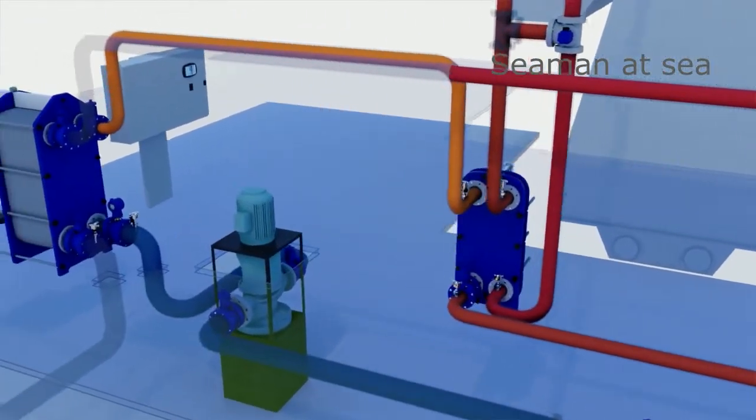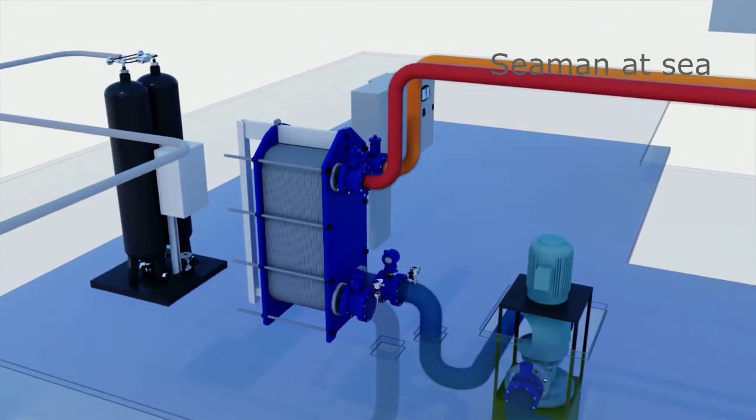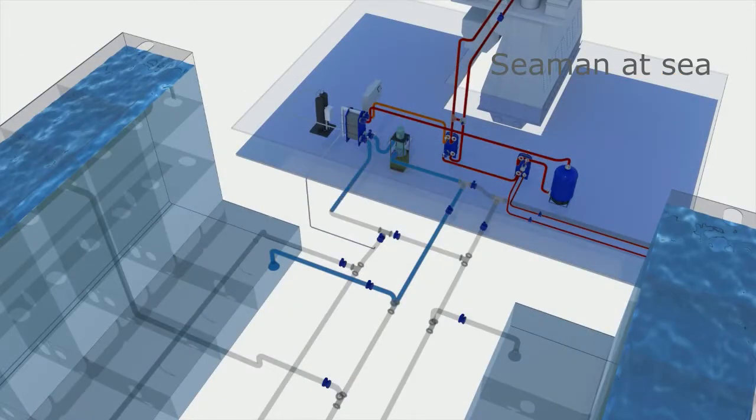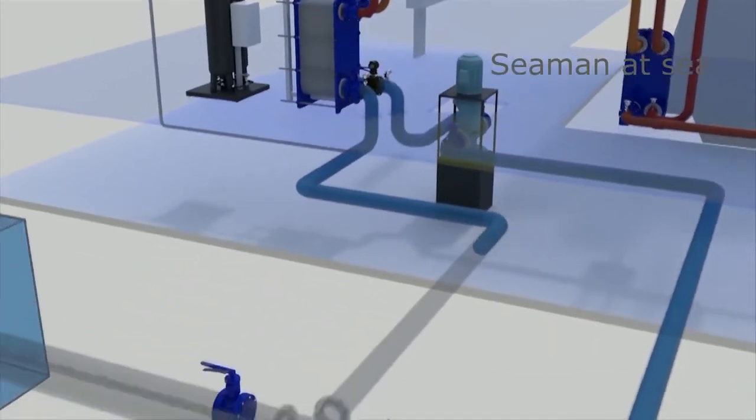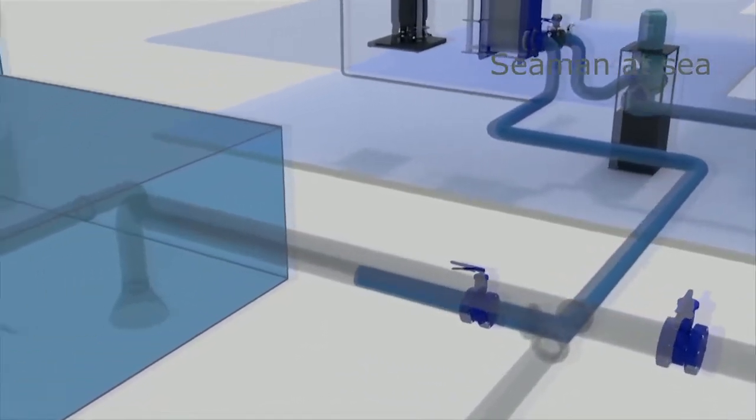The pasteurized water flows back through the regeneration section, preheating the incoming ballast water on its way. This saves a lot of energy. The water is now treated and can be pumped overboard or to another ballast tank. You can also choose to lead the water back to the same ballast tank and do a circulation process.